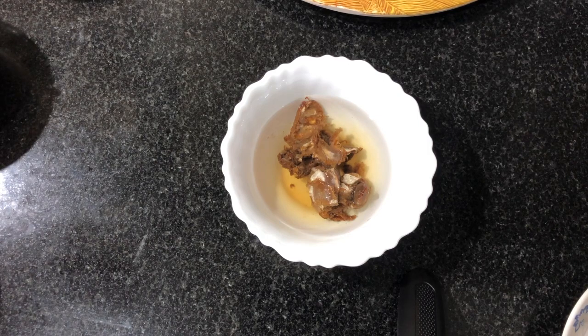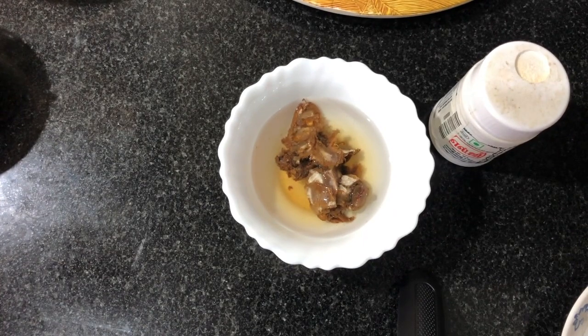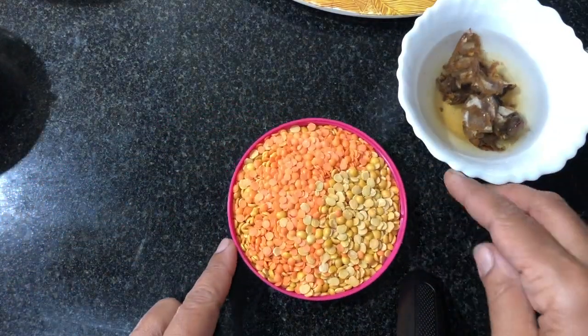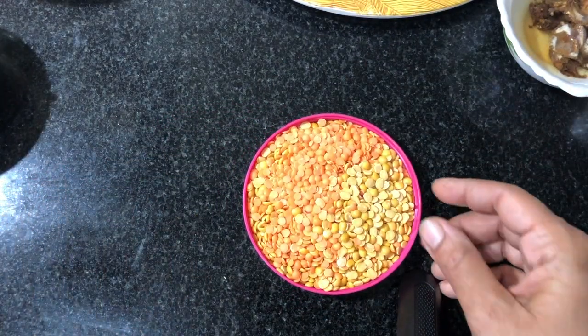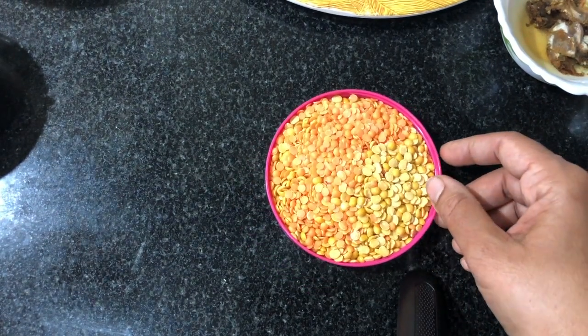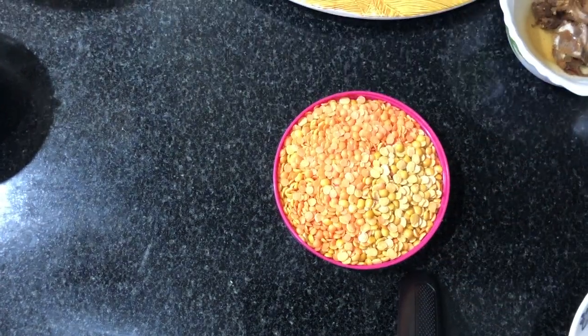I'll cook it in the pan. I'll cook it and cook it in the pan.